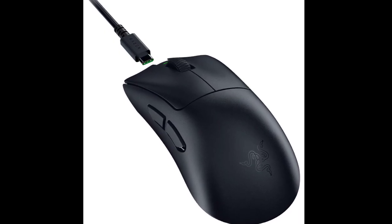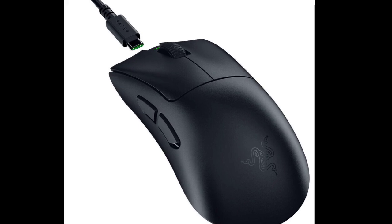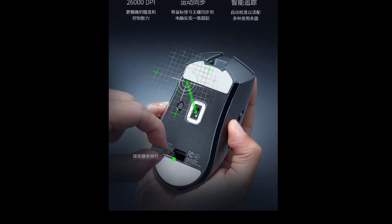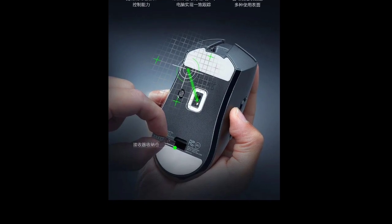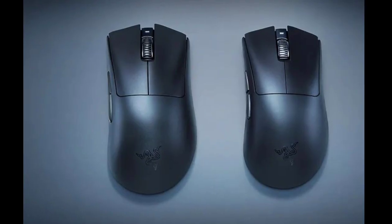Razer equips the DeathAdder V3 Extreme Speed Edition with its third-generation optical switches, boasting a lifespan of 90 million clicks. Reliable and low-latency connectivity is provided by HyperSpeed wireless technology.